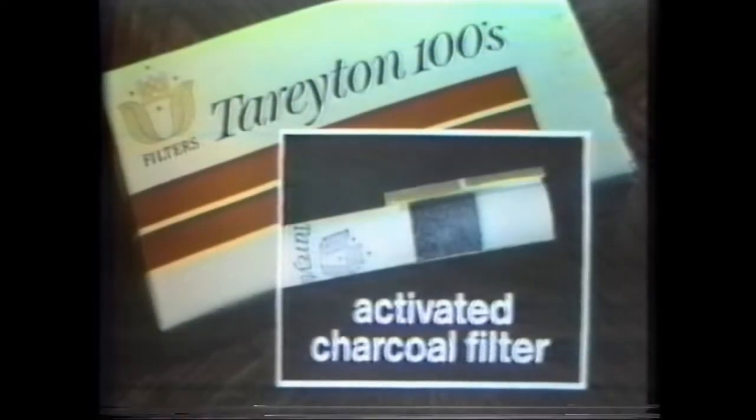If you could put Tariton's charcoal filter on your cigarette, you'd have a better-tasting cigarette. Of course, we can't guarantee it'd smoke as smooth as a Tariton. Face it, if you want your cigarette to smoke as smooth as a Tariton, it'll just have to be a Tariton with the activated charcoal filter. That's why us Tariton smokers would rather fight than switch.